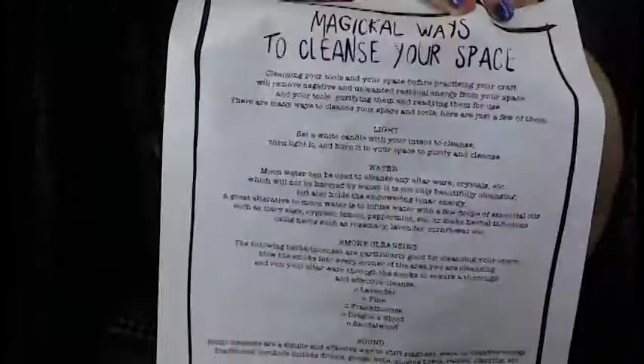And the last thing I see is our scroll. This is something that you would put inside your Book of Shadows or your grimoire. It says 'Magical ways to cleanse your space.' Leave it here if you guys want to pause the video and read up on it.